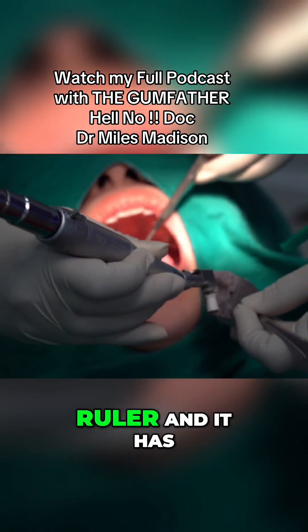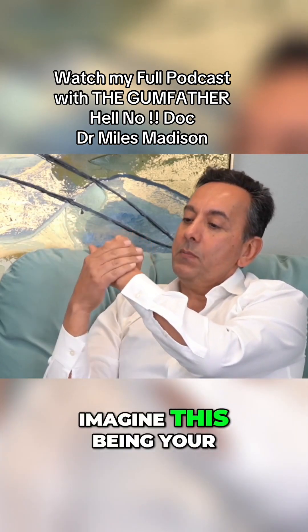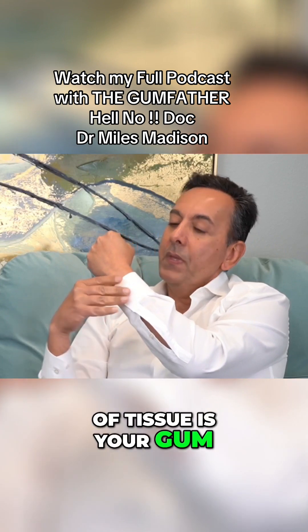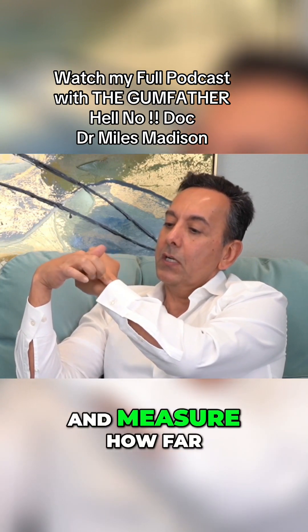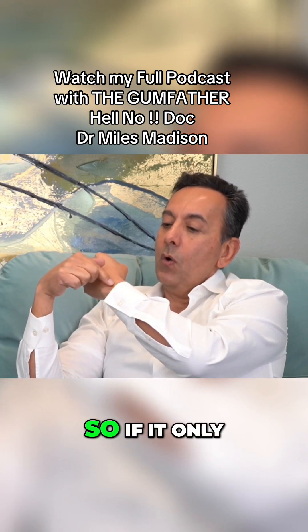The periodontal probe is like a very small ruler with millimeter markings. If you imagine this being your tooth, and this cuff of tissue is your gum, we insert this probe very gently between the gum and the tooth and measure how far it goes under the gum line.